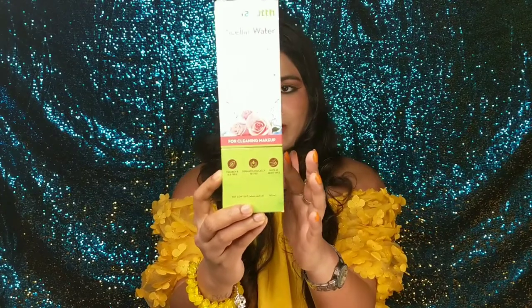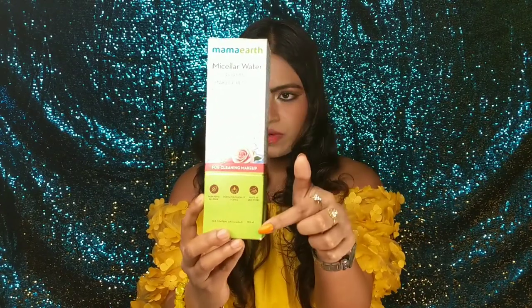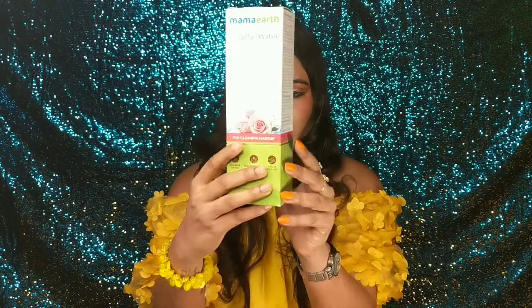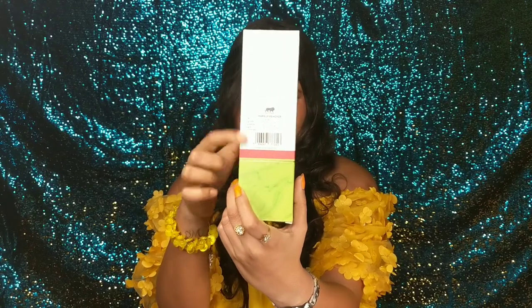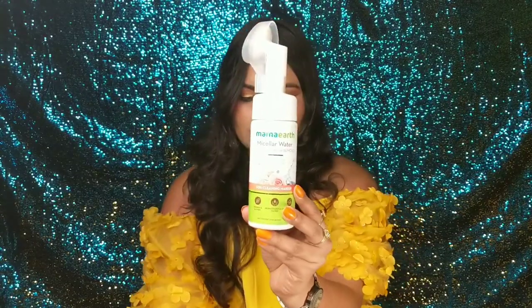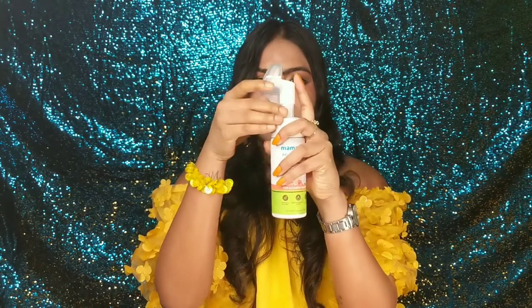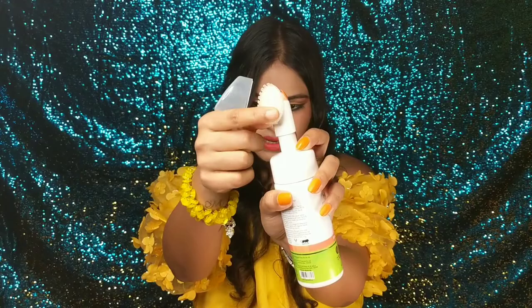The packaging of this product is also very nice. This is the outer packaging — it's a normal cardboard packaging and you get all the names and details on the front, and at the back you get the full ingredient list, expiry dates, and all. The outer packaging is quite nice, and the inner packaging is plastic. It comes with a basic silicone brush to use.